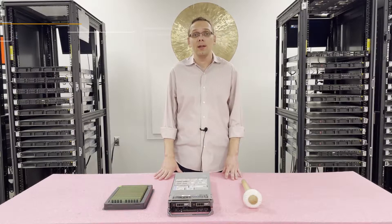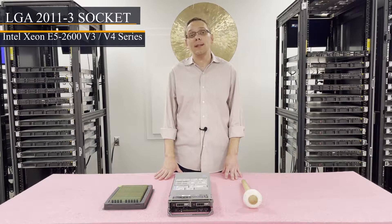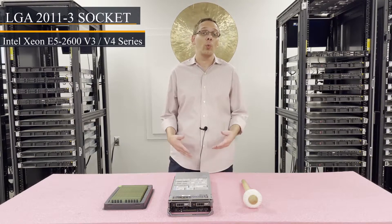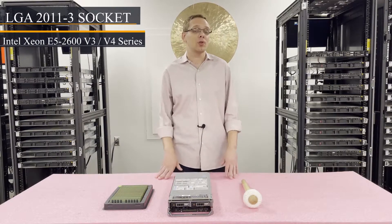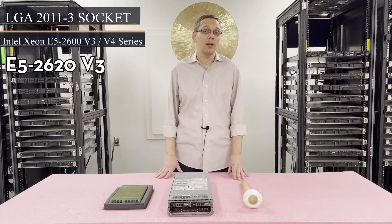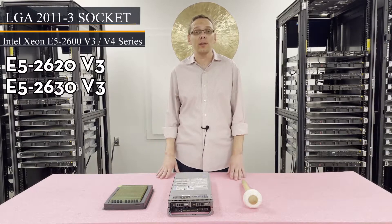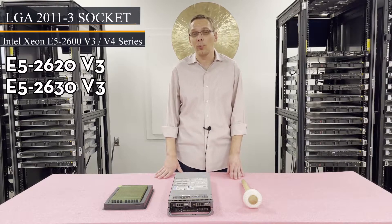There are two CPUs inside. It's an LGA 2011-3 socket, which means it uses Intel Xeon E5 2600 v3 or v4 series CPUs. People ask us what we recommend as far as CPUs — it kind of depends on your application. If you're looking for a low-end application, one of my go-tos is the E5 2620 v3 or the E5 2630 v3. These are relatively inexpensive nowadays and you can load up two of them for a good price point.